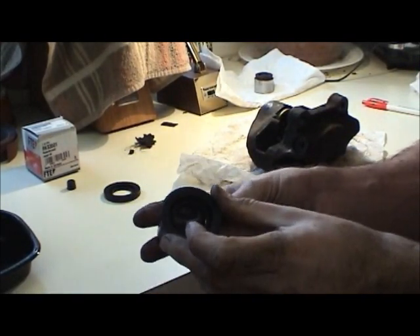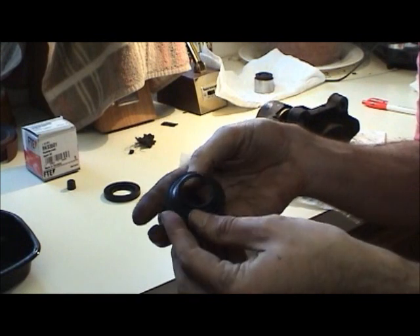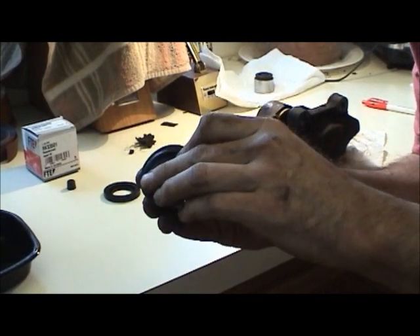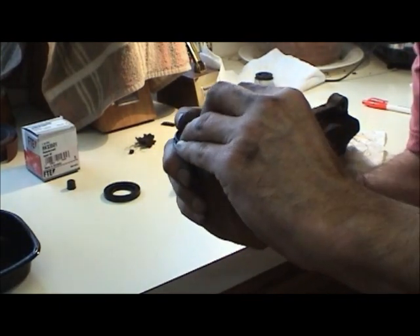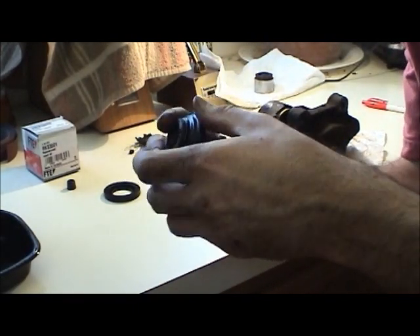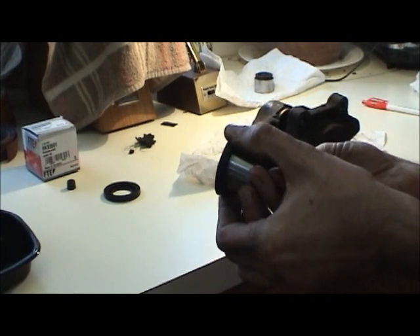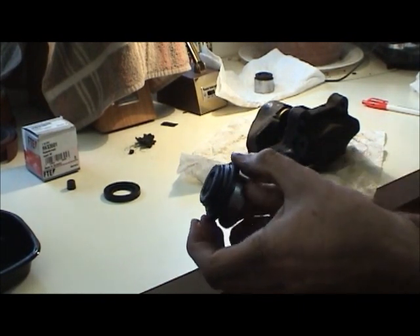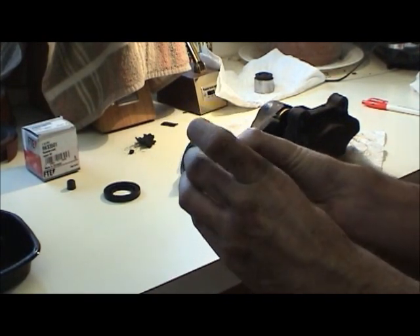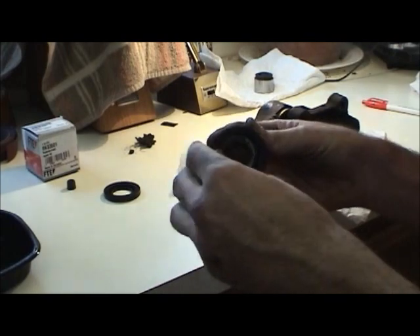A good trick is to install the pistons and dust boots at the same time. Take your dust boot, flip it inside out, and work it over the piston - otherwise you'll never get it on once the piston is already installed on the caliper. Make sure to go all the way around the circumference of the piston and ensure that dust boot is seated like it should be.